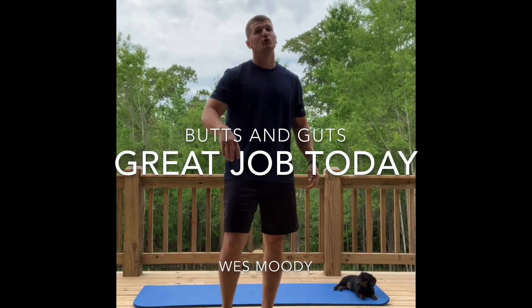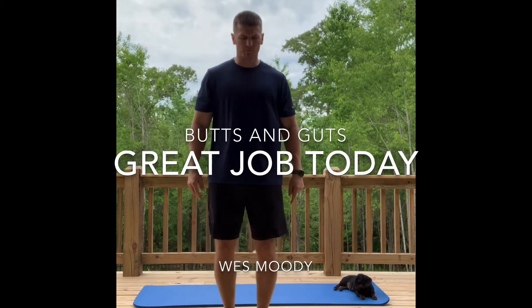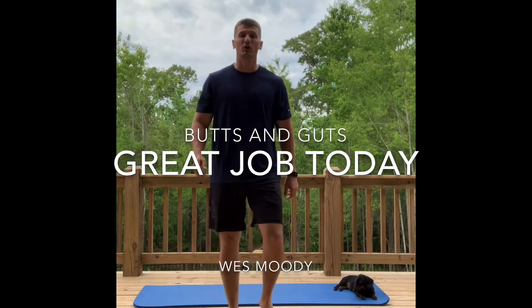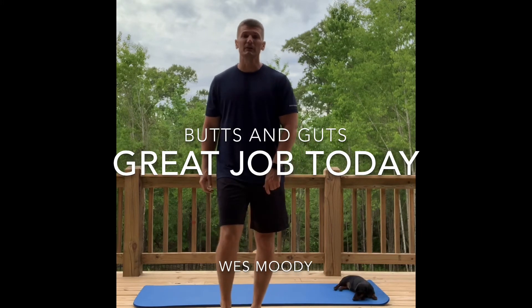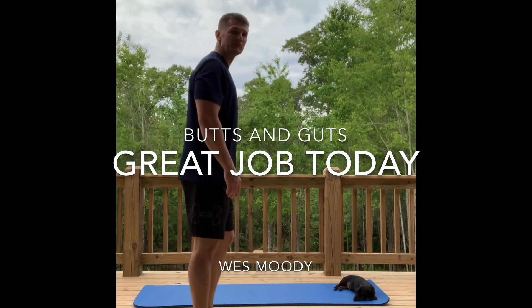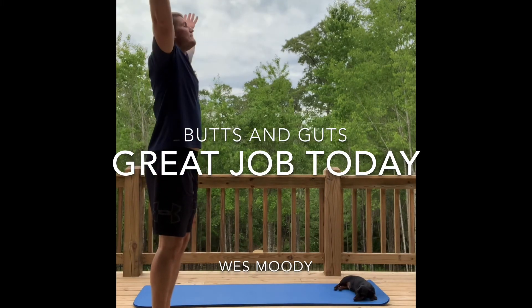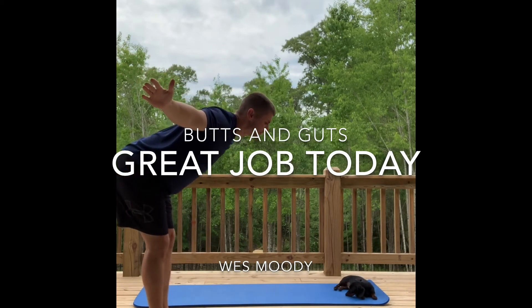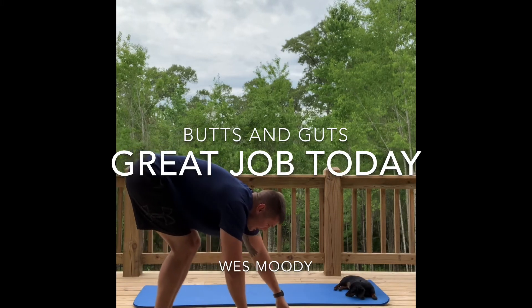Finish those — great job today! Now let's cool it down. Just march in place, getting that heart rate down. Time for a little stretching. Go ahead and stop those feet. I'm going to turn to the side so you can see me. Take a deep breath in, exhale, and swing down — keep the back straight, relax the arms, touch the toes, hang here for just a second.